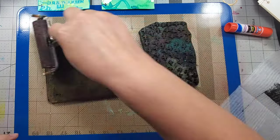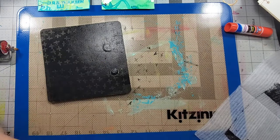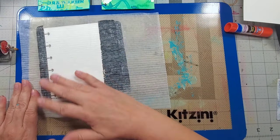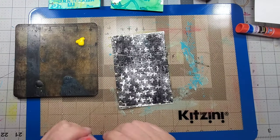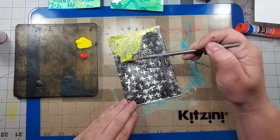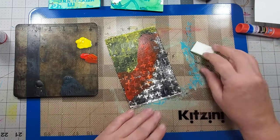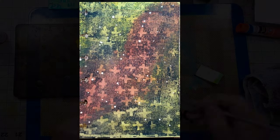I start off by using my gel press and black acrylic paint, spreading it out with a brayer. I press the foam stamp into the plate and then take a print. Using my plate as a palette, I then add media fluid to the page. Media fluid is a transparent medium which allows you to see the background. I add some splatters and this grungy background is done.